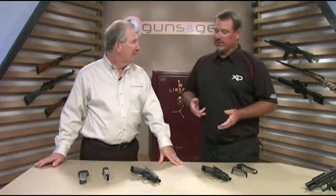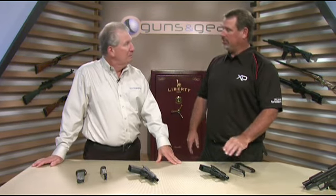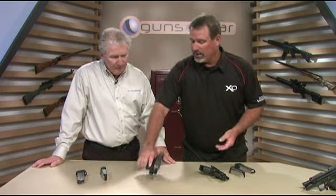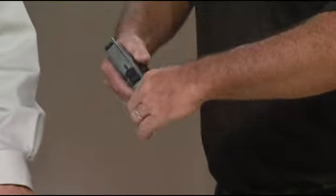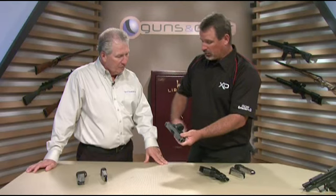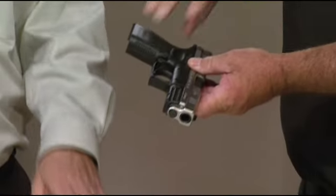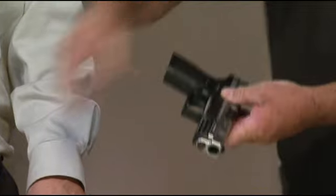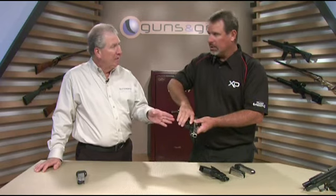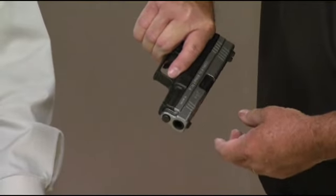We've taken two of our most popular XD models, the 45 ACP and the smaller 9 and 40, and made them more compact. Starting with the 45, we've actually taken the frame of the 4-inch 45 ACP XD and shortened it so that it comes with two magazines. You'll notice in the grip size, it just barely is long enough to get your fingers on it. With the smaller magazine, which holds 10 rounds, this is your concealment mag — it just gives you enough purchase there to control it.